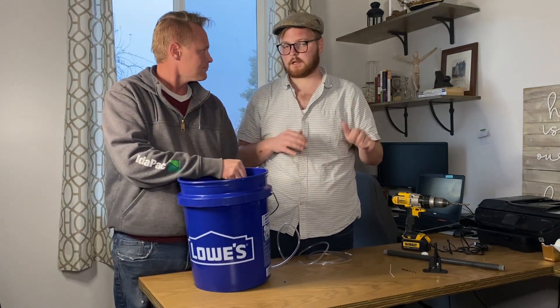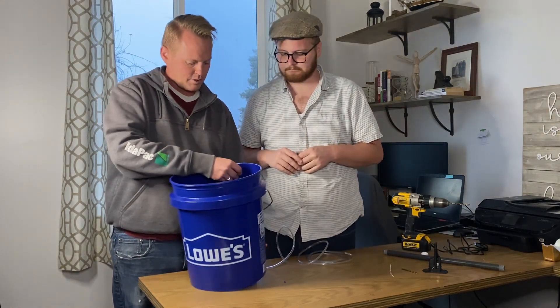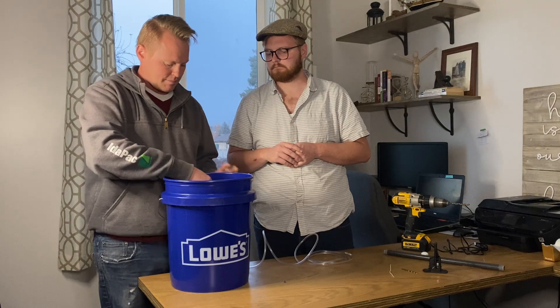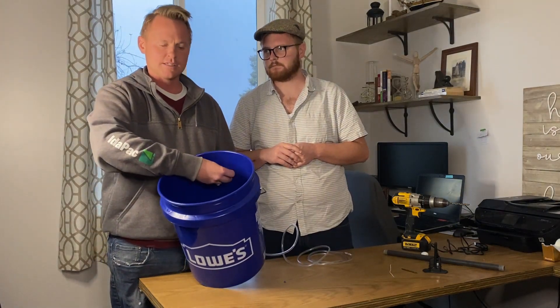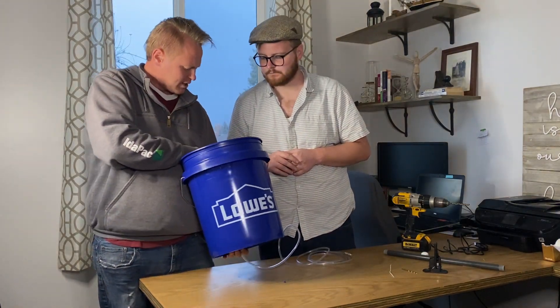If you're worried about leaking, you could throw some caulk around the hole or get a gasket system. Now when putting this pipe in, you want to keep it down below the top of the bucket — about three inches down — because in a bell siphon system, the water is going to fill up to this tube and then siphon down.